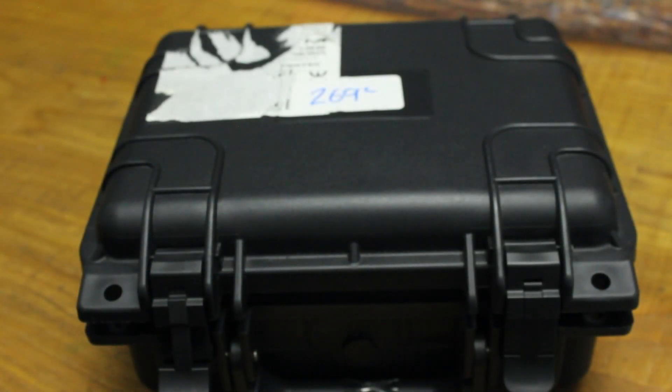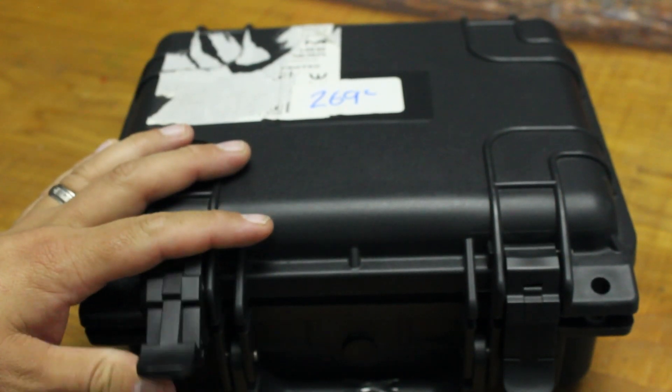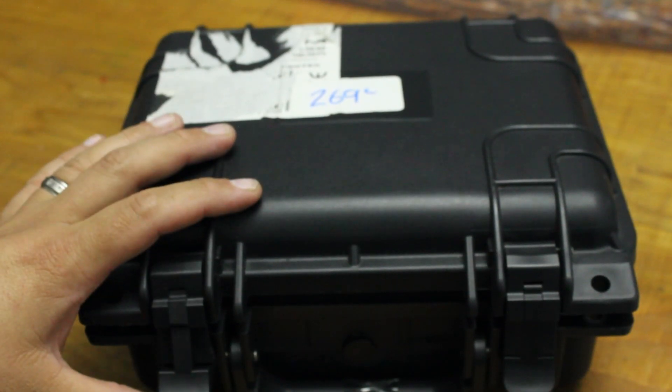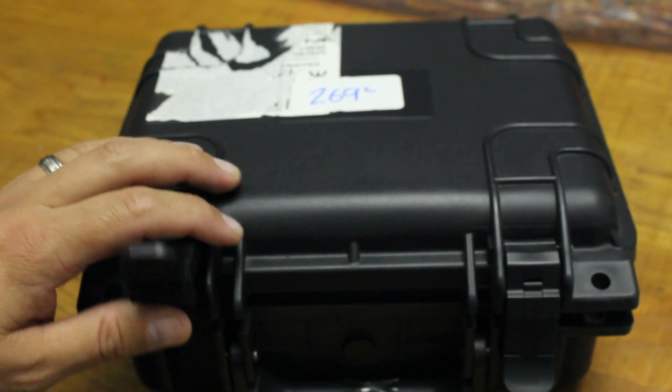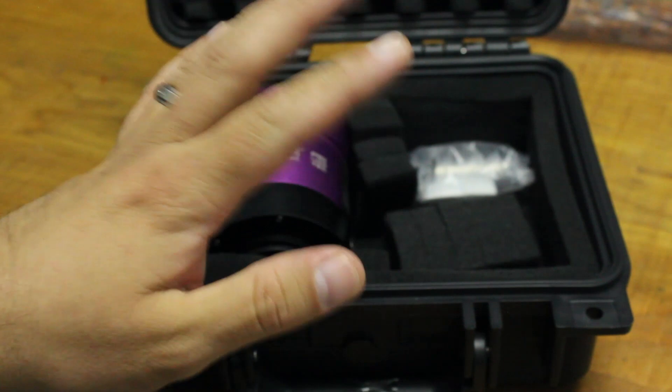I decided to go for the Altair 269C — it is the only dedicated astro camera I've had so I can't really compare it, but I've been really happy with it. When the camera arrived it came in a hard carry case which does a good job of protecting it. I did buy it as an ex-demo but it arrived absolutely fine with no damage. It came with a power cable and a USB 3 cable as well.